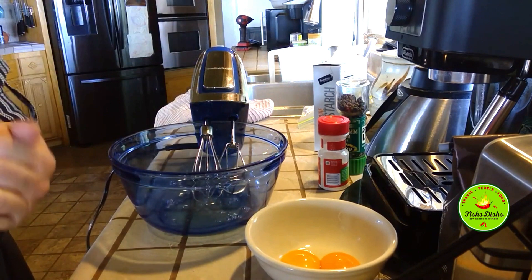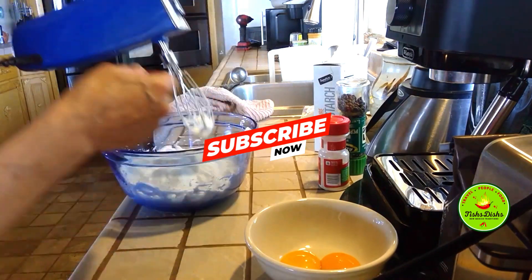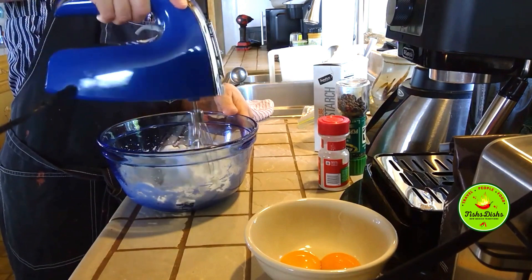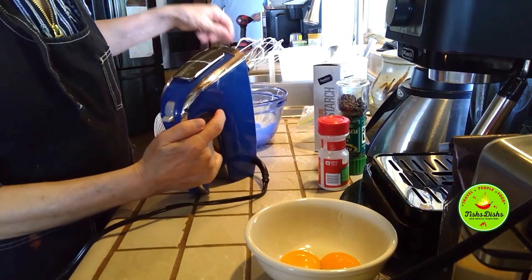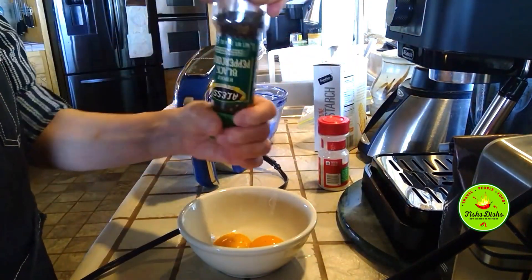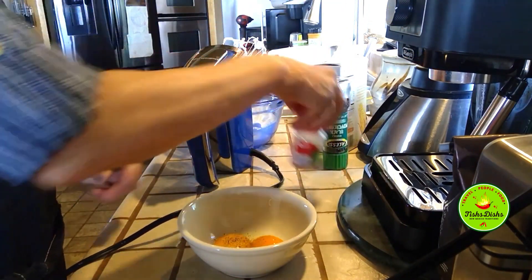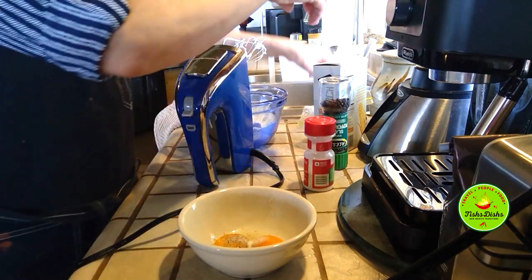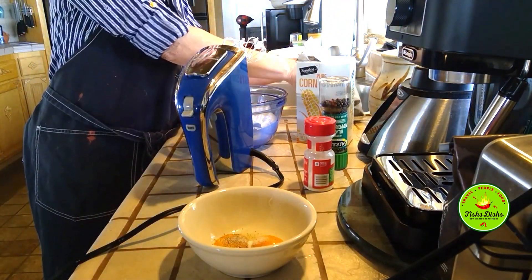Okay guys, you can tell when it's ready because it's really fluffy. Let's put that to the side. Then what we're going to do is season the yolks and fold them into the whites. Some garlic — you can put as much as you want. This is the starch — I'm going to put a little bit of starch in here so it firms things up a little bit.